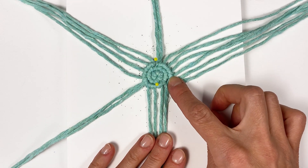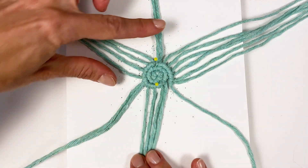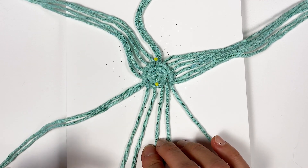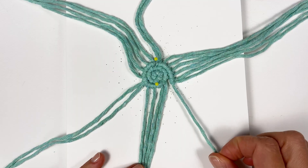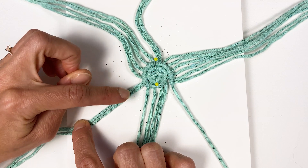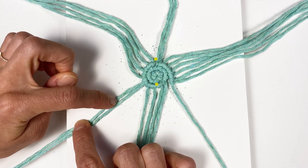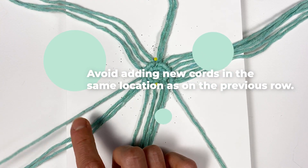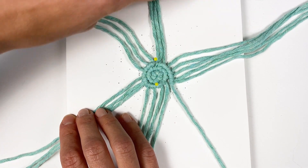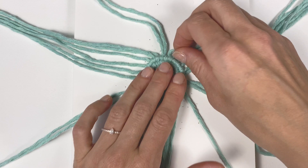Now we've finished the third row and need to do the fourth. Let's count how many cords we have: 6, 6, and 6. That means if you want to add 3 new cords onto the next row you'd add 1 after every 6 cords. However, I don't want to always add cords right next to where we last added one, so instead we're going to put the first new cord at position 7, then go back to every 6 cords for the remaining two additions.